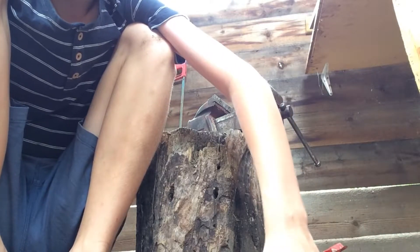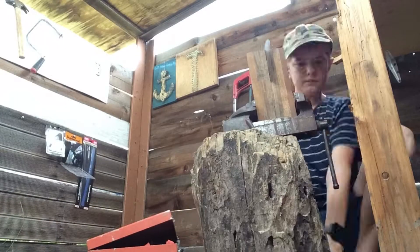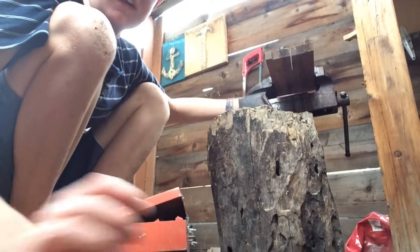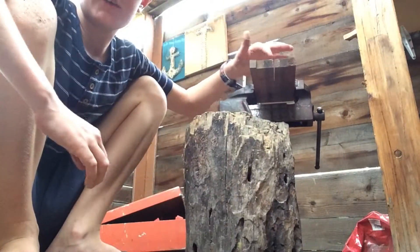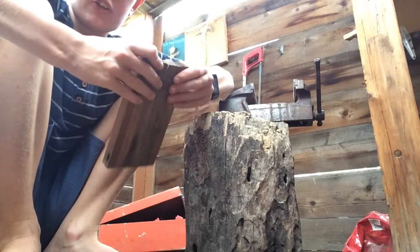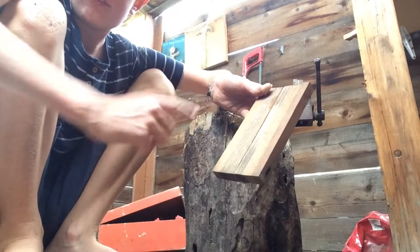And guess what? I do need another one cut. So I've decided to finish the cut off — I'm just going to split it. I've pretty much cut it all so it'll only just be a little split, so there's not much chance of it splintering. Because I might want to use the other half now.